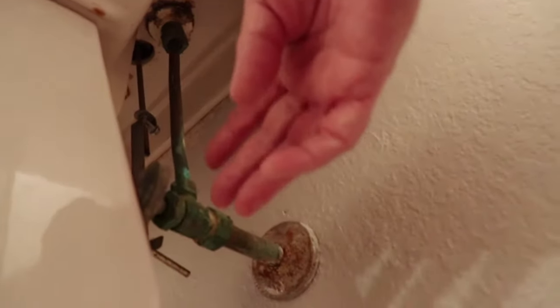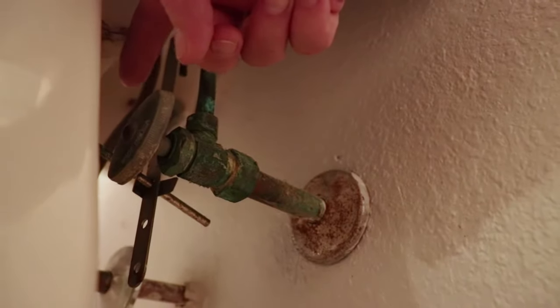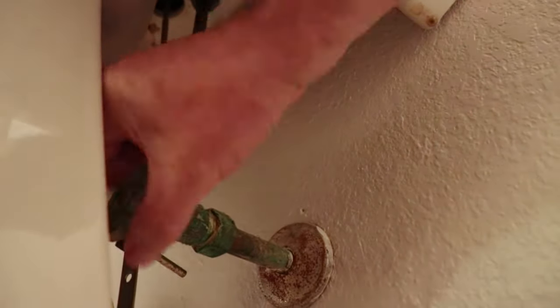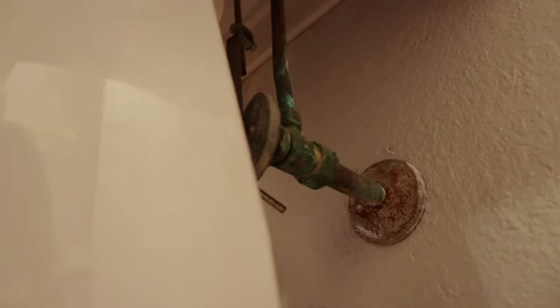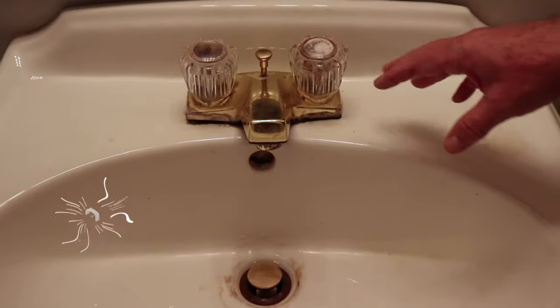We're going to show you how to find which side is dripping, then turn the water off to that side and fix it. Underneath the sink we've got a shut-off valve on the right side for cold, and one on the other side for hot. We don't want to turn the water off to the whole house, so I'm just going to turn this handle and shut this valve. The leak has stopped, so this was the cold side — just process of elimination.